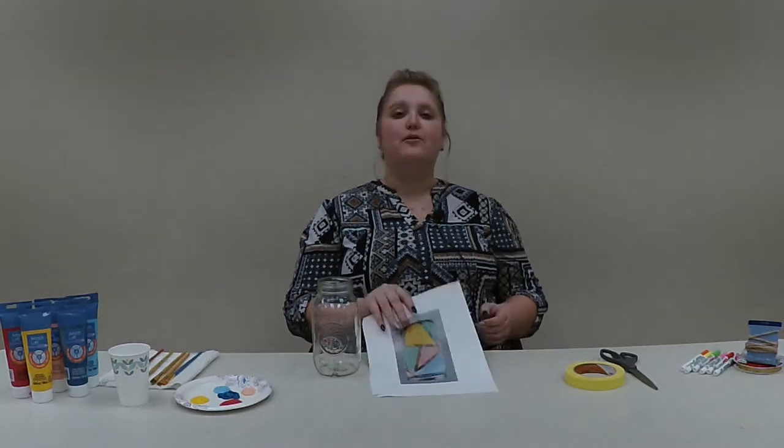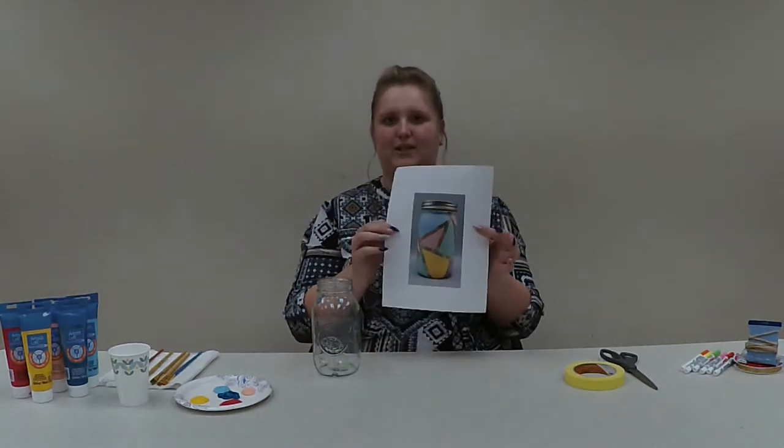Hi there, my name is Taya and I run the LIVO Public Library's craft program. For the month of January we are going to be making geometric jars that look something like this.